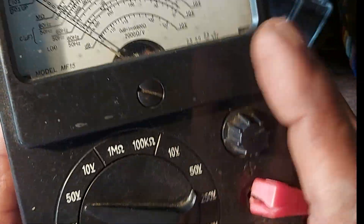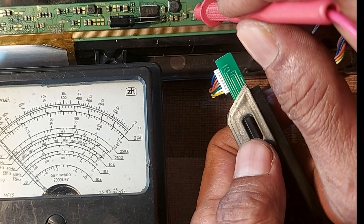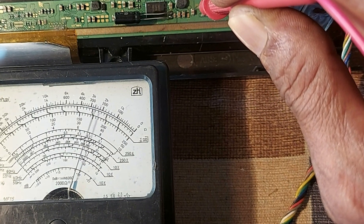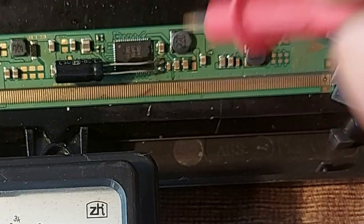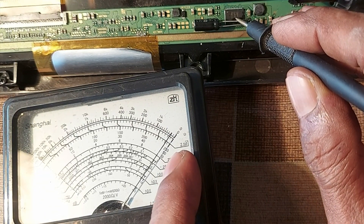Now we put the meter on the 50-volt scale and measure the VGH voltage — VGH is 32 volts. Very nice. Now we measure the VGL voltage by keeping the meter on the 10-volt scale — VGL is about 9.5 volts.